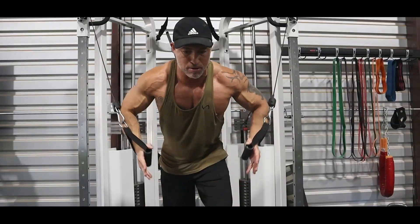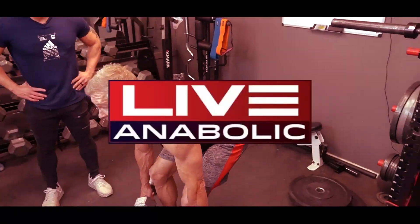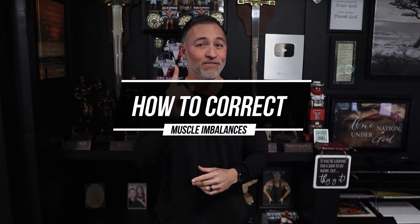So you've got a muscle imbalance — what can you do to fix it? Gary Walker here, and welcome back for another video. In this video I'm going to explain how you can correct muscle imbalances.